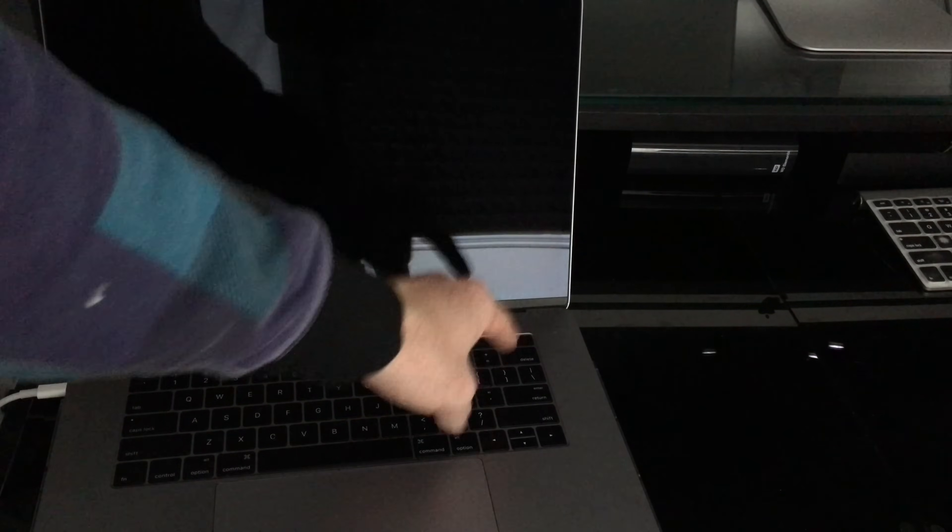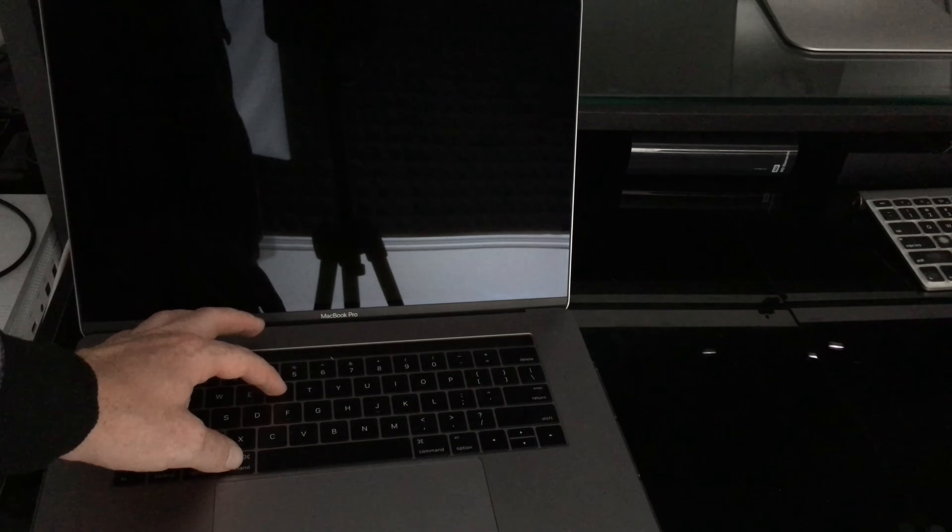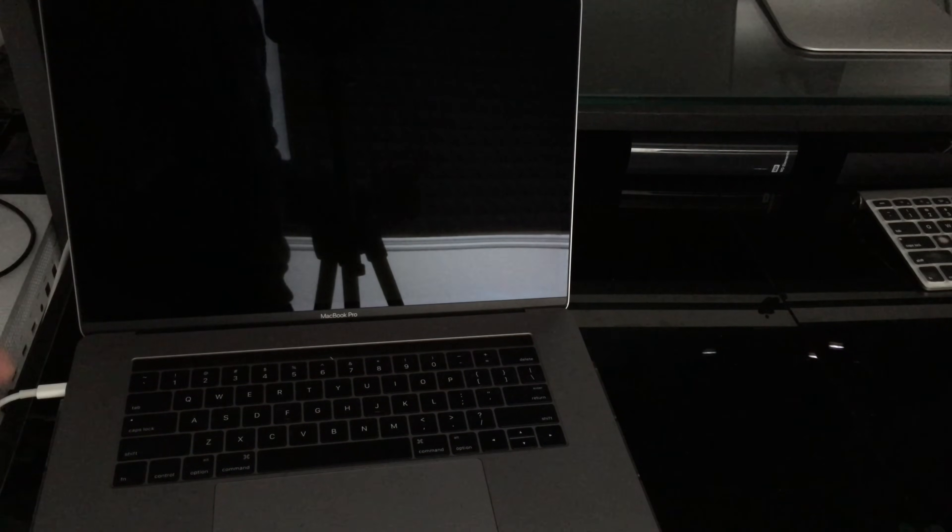Before you even turn it on, you're going to press Command+R — hold those keys even before you turn it on. Then we're going to erase the entire content, so make sure to have all your files and everything backed up before you proceed.